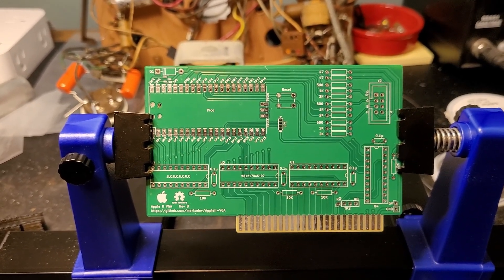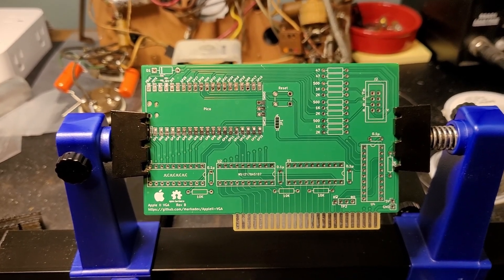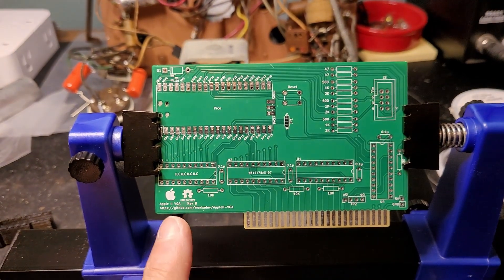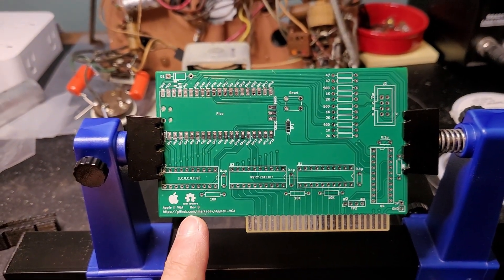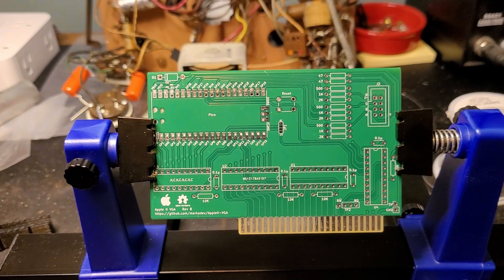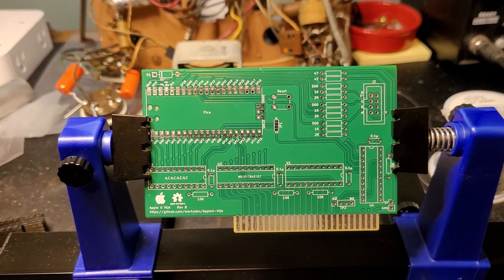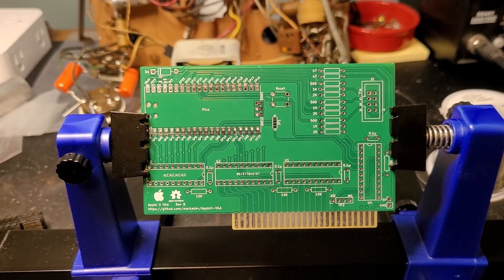I'm going to be following along with the build instructions that are provided on the GitHub page. I think the GitHub page is actually linked right here, and I will also link it in the description for this video. The first task is to get those resistors in place.